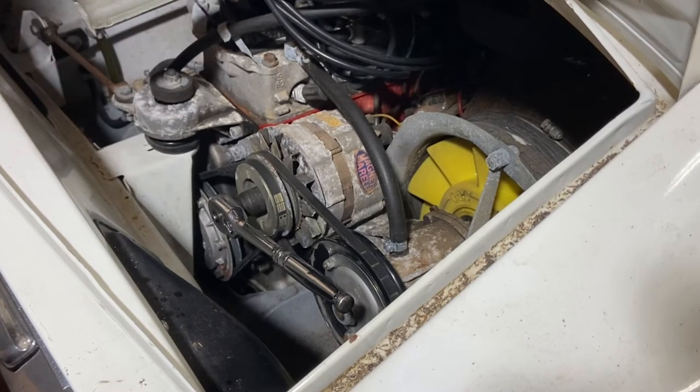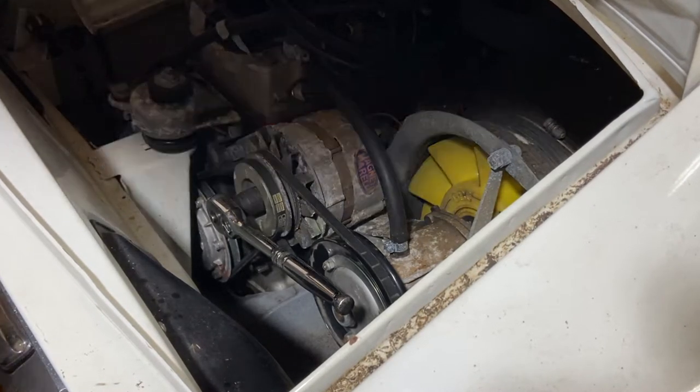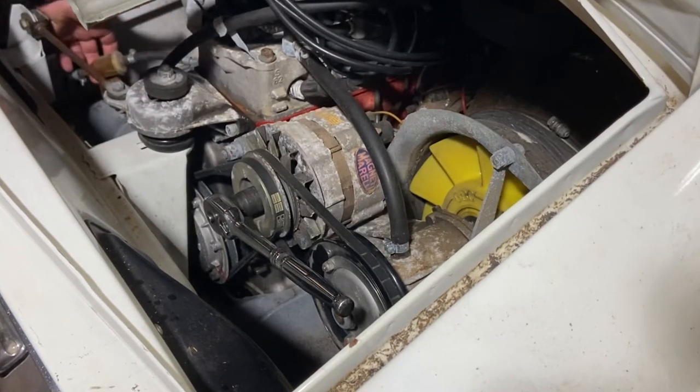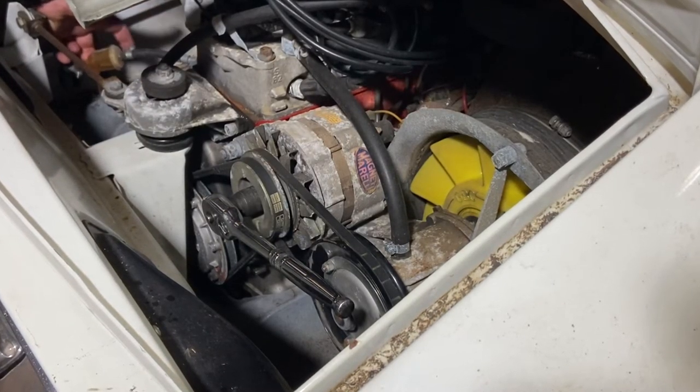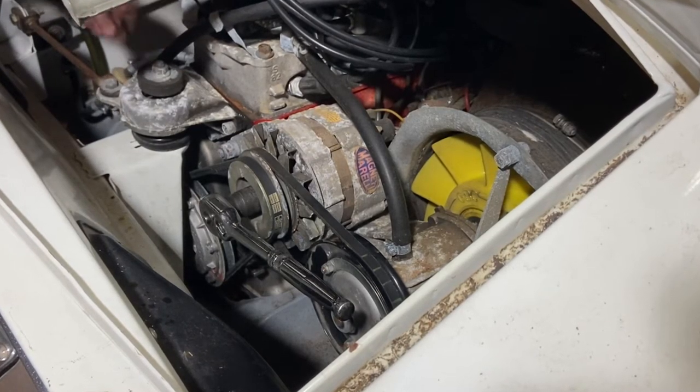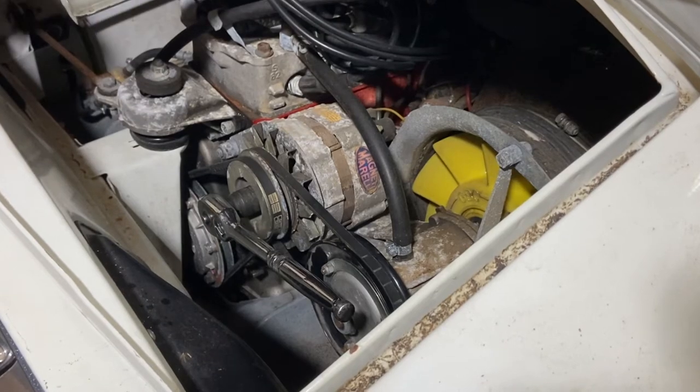Next thing is to look at fuel. There's a fuel filter right down here — a little plastic fuel filter — and that looks like it's turned to varnish. So the first job is going to be to get that off and see if we can replace that filter.